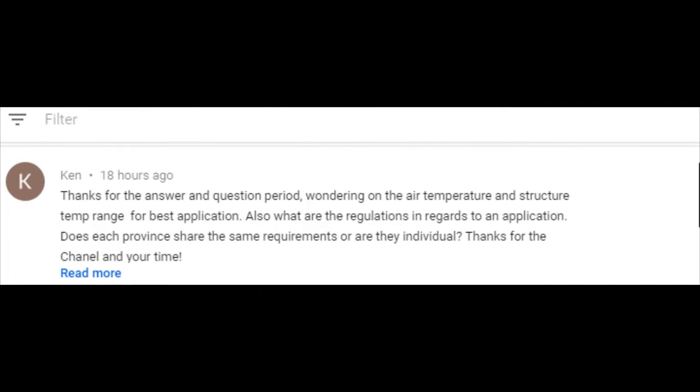Ken wrote: Thanks for the answer and question period. Wondering on the air temperature and structure temperature range for best application. Also, what are the regulations in regards to application? Does each province share the same requirements or are they individual? Thanks for your channel and time.